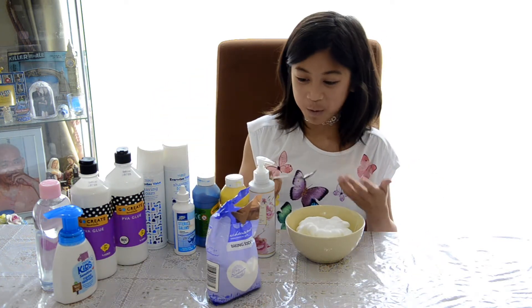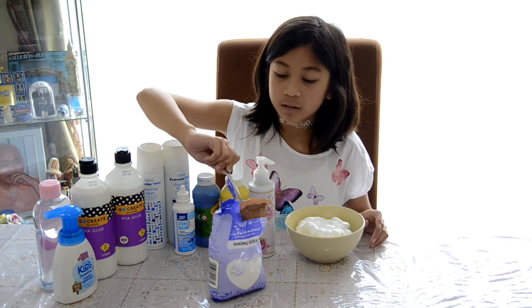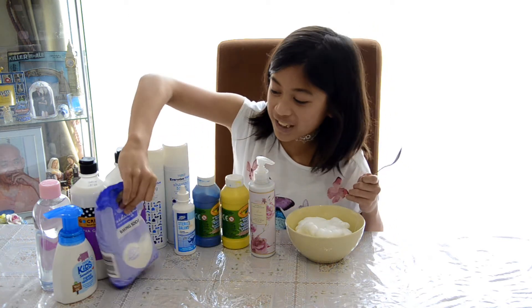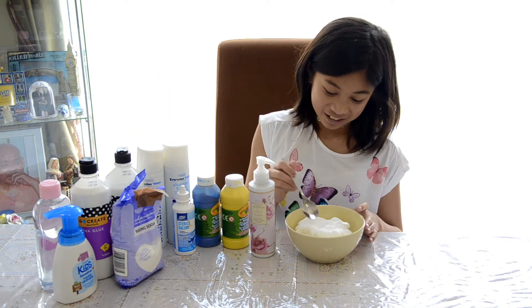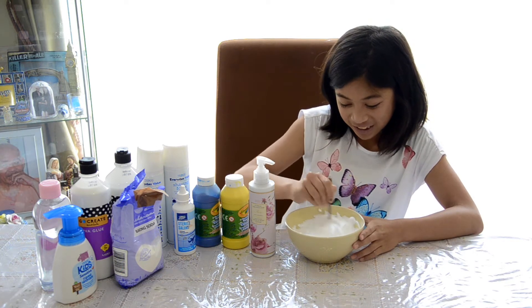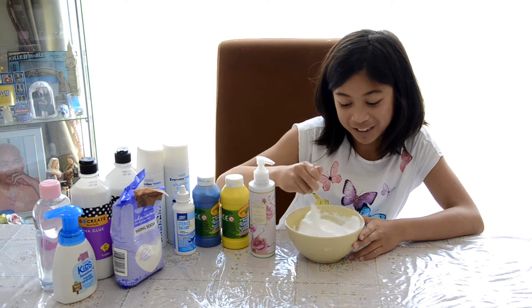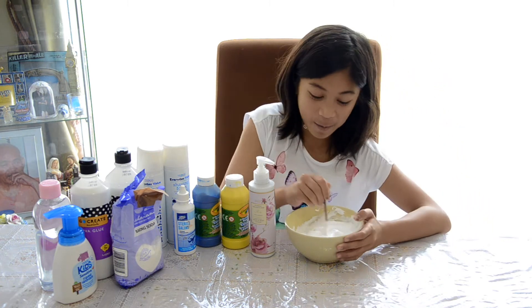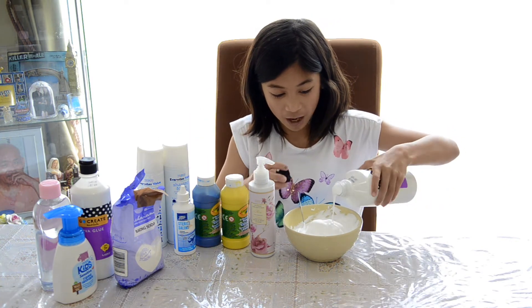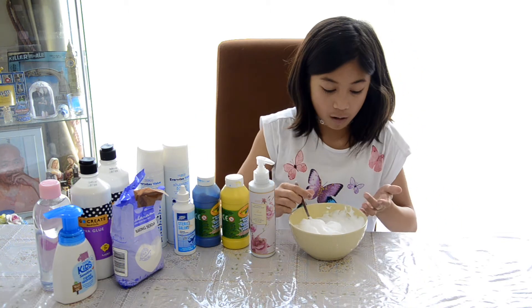Adding the shaving cream in looks so cool. This is what takes me the longest part. Now we're gonna be mixing. I find shaving cream so cool — I thought I didn't put enough glue in but it's so big. I forgot shaving cream doubles the size of your slime, so now it's gonna be a really big batch. I'm gonna be adding a little bit more glue.